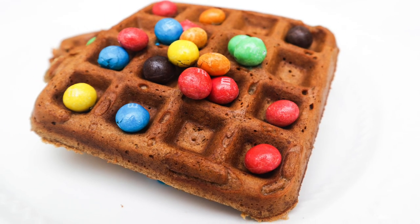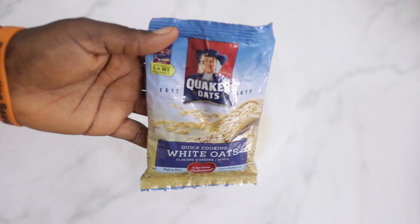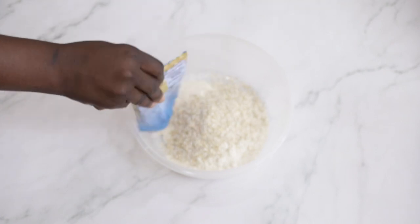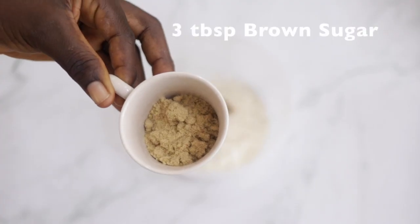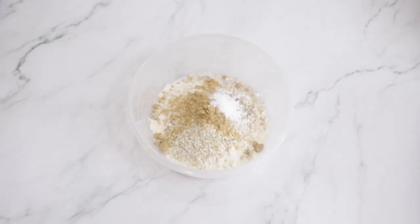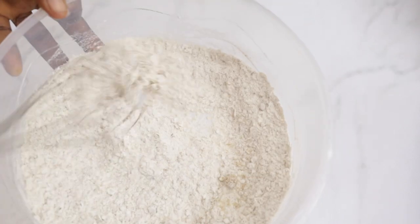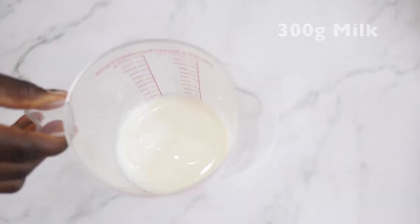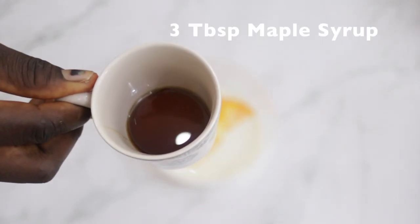I start off with 250 grams of flour, put in a bowl, add 50 grams of cooked oats, then half a tablespoon of cinnamon, three tablespoons of brown sugar, quarter teaspoon of salt, and one tablespoon of baking powder. Then you whisk the dry ingredients together.